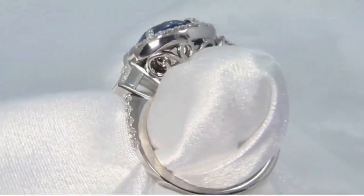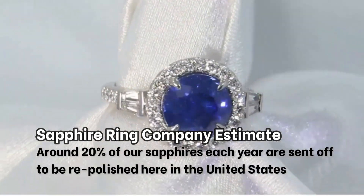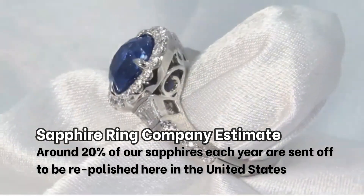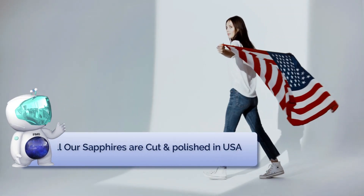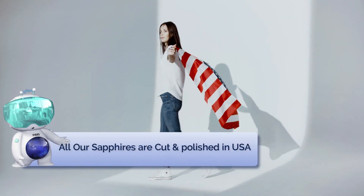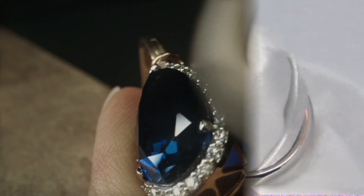A clean gemstone that has been cut and polished to a high standard will return a larger percentage of light and glitter to the eyes. This is especially important with sapphires that have a high level of saturation, or four to six on the GIA saturation scale. The polish of a sapphire is equally important.